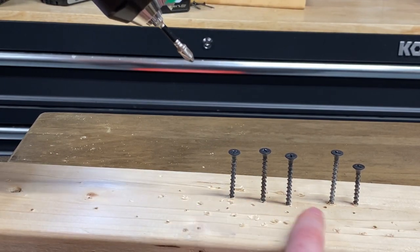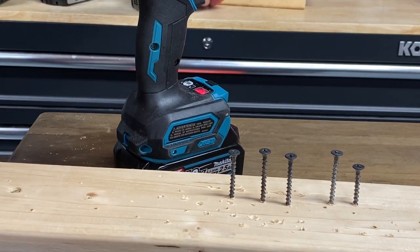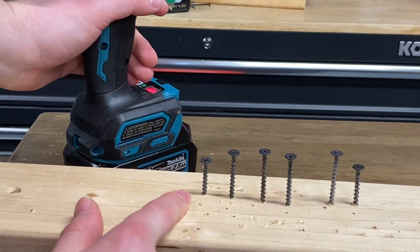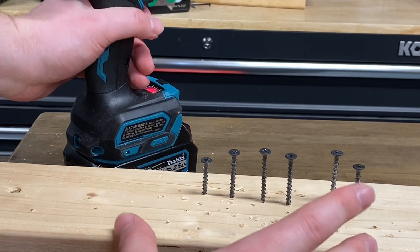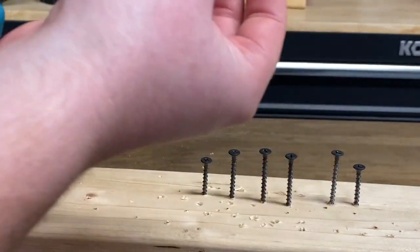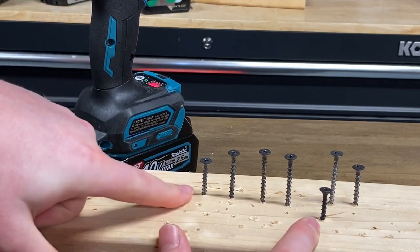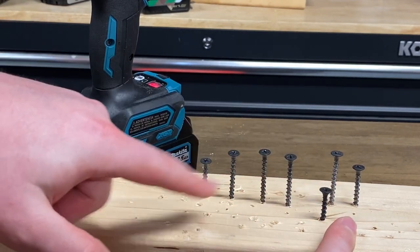I've got four of the five at about the same height. Let's say that one is just an outlier — let's try one more screw and see if it can do it at the same height as those four. Nope, that one's a little bit different too. So about 80% of the screws it'll do at exacting specifications. I'm going to try one more just in case that was another outlier, but I don't think it is. Yeah, that one went down even farther. So in speed one, it's sinking them inconsistently — it's like it's not sure which depth it wants. That's kind of odd.